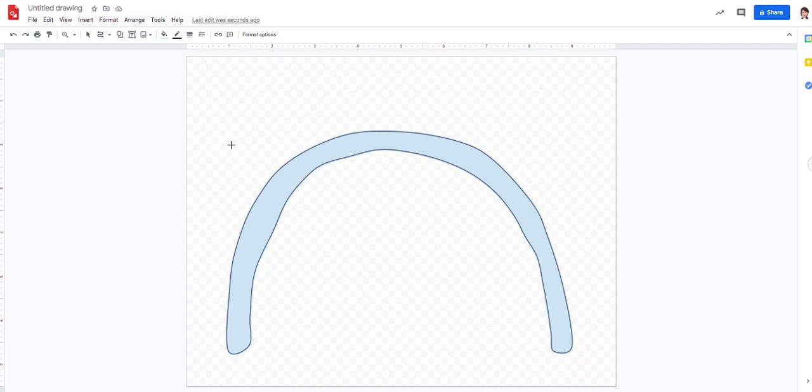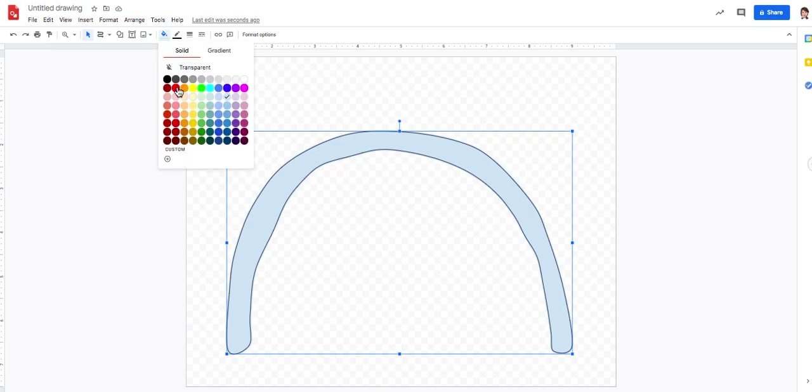Now I still have the line tool on, so if I start clicking I'm going to get stuck. I need to go up here and go back to the selection tool so I can move things and work the way I normally do. First thing I want to do is change the color — the first color of the rainbow is red. I'll come up here to the fill bucket and change it to red.